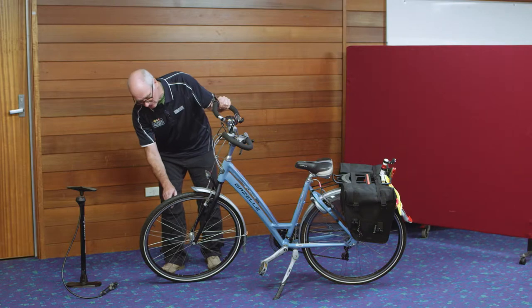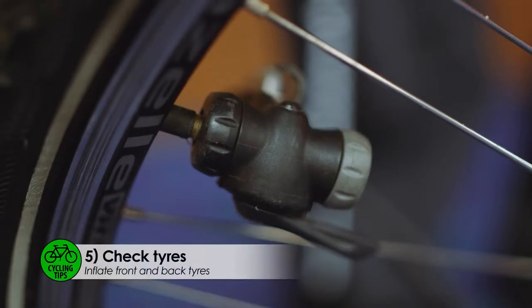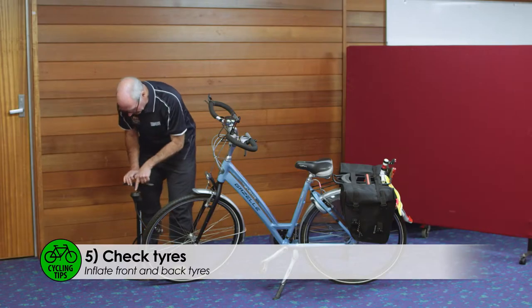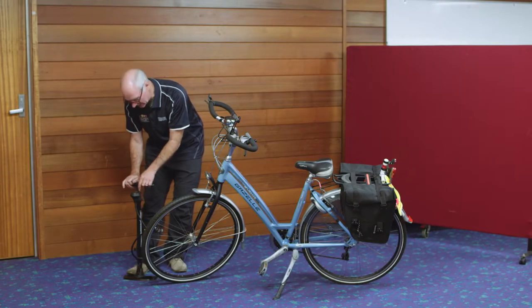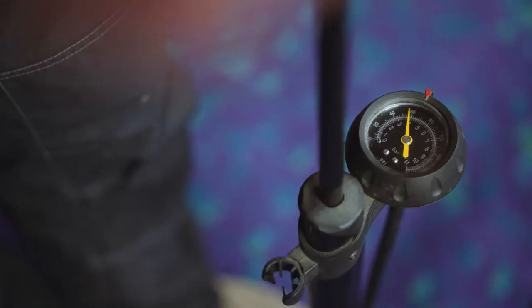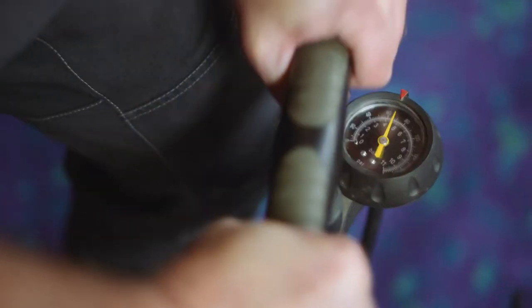This tyre is 65 PSI per square inch. Having connected the pump to the tube, you can check the tyre gauge to see how many pounds per square inch you have in there. This one reads 60, so it needs another 5 PSI to go in.